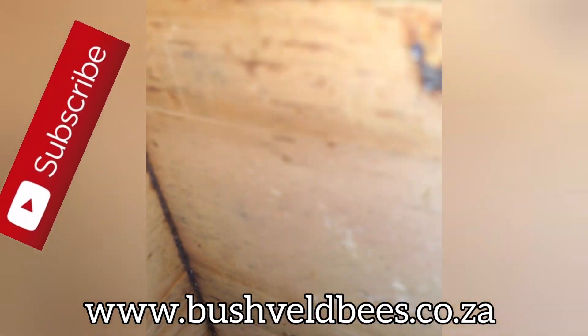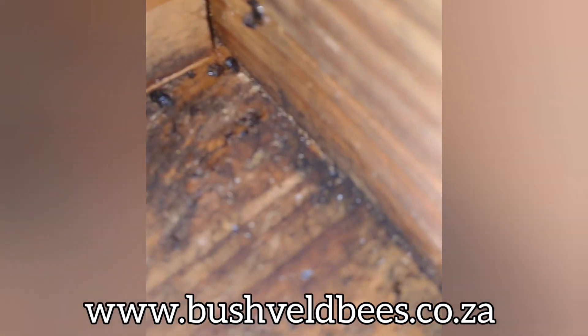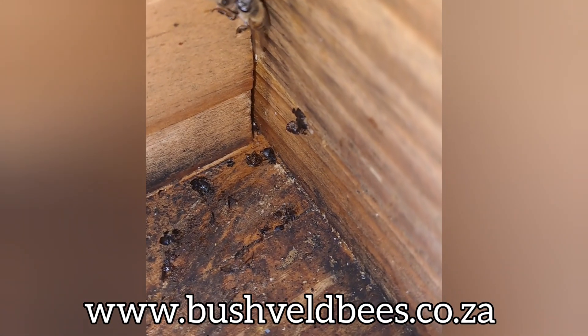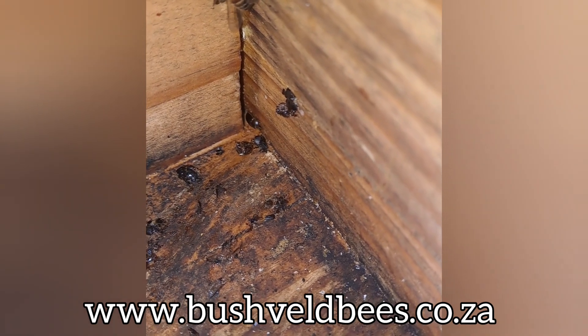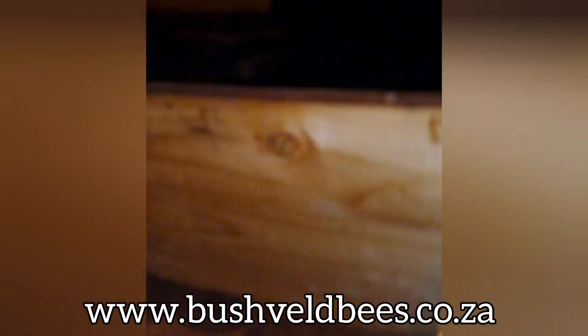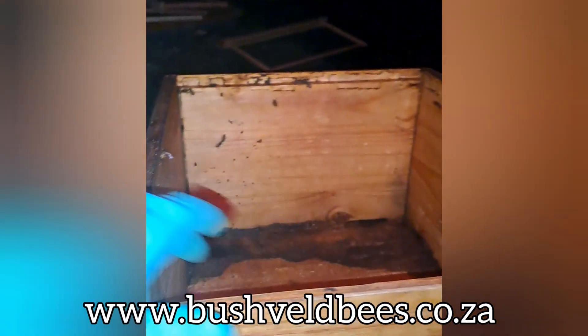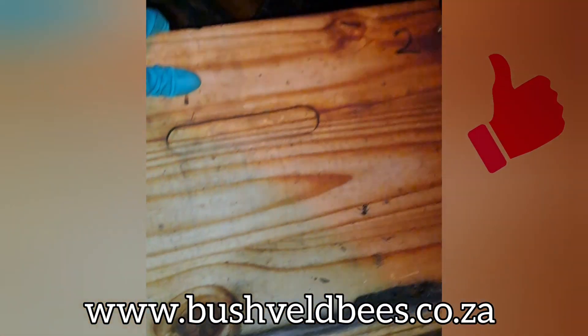At the end of the day, a cheaper pine box like this one is going to put you back a few hundred rand, and the better quality equipment that we stand by and use all the time is only about 300 rand more. But in the full scale of things, looking at the overall health of your hive — you can see all the moisture at the bottom of the hive — it's really not a fantastic environment for the bees.